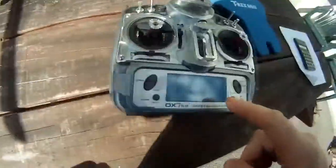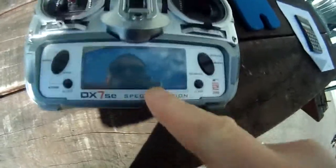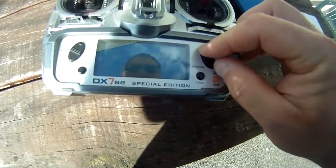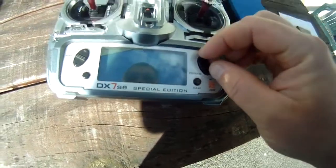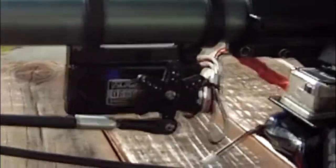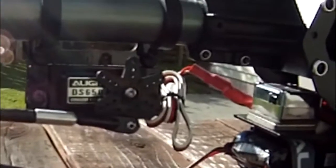If I adjust the sub-trim here on the rudder — I've actually used the sub-trim method, so I'll put it back to zero. As you can see, that's not at 90 degrees, it's a little bit off. You want to adjust the sub-trim so it comes around to 90 degrees.